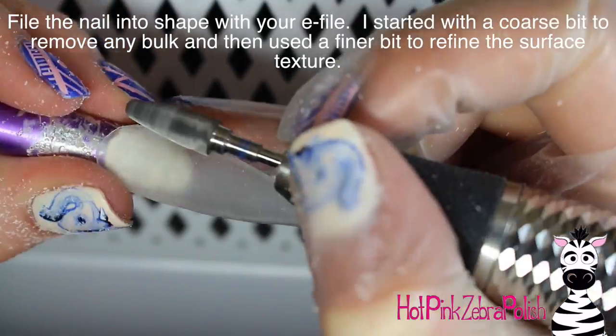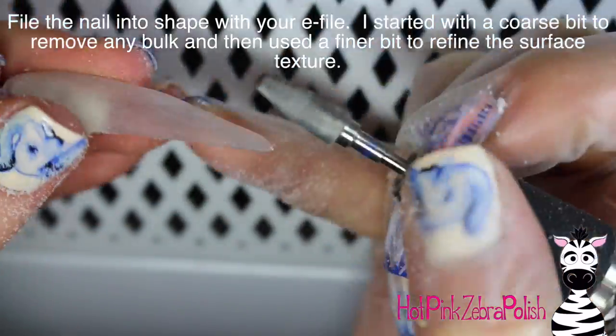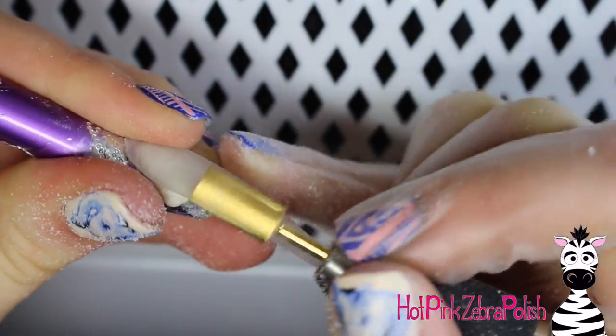Start with that clear overlay and then file it into shape. I'm using a pretty coarse bit to start, just to get rid of any lumps, bumps, or imperfections. Then go over it again with a much finer bit to really make sure that the surface is nice and smooth and has a nice velvety texture.